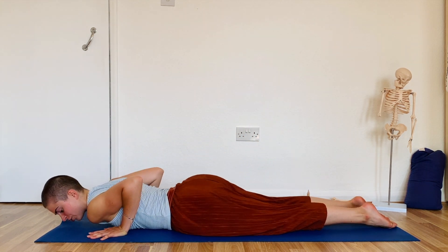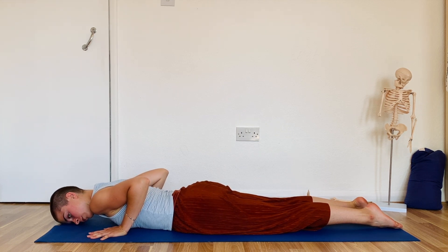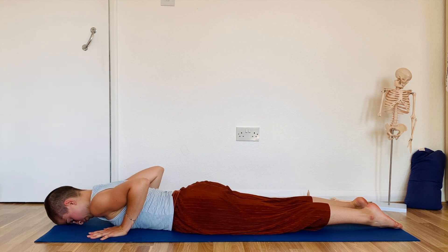And I bring my chest on the ground and the forehead on the ground. This part is a bit tricky — don't worry if you are struggling a bit with it, it takes some time and some practice.